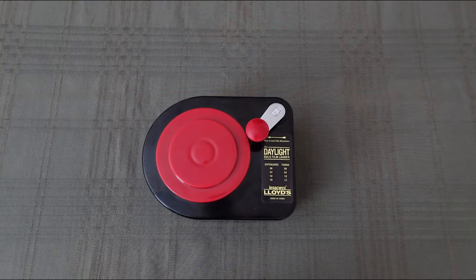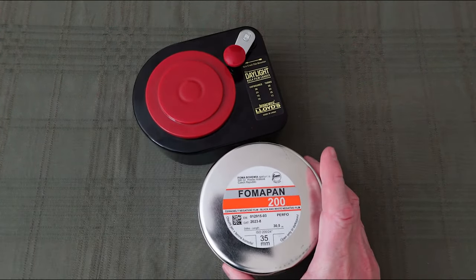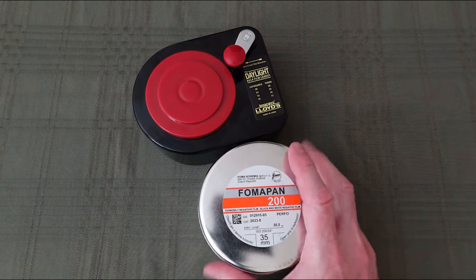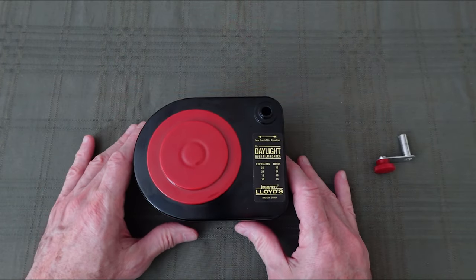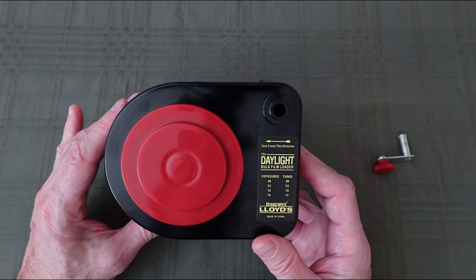Hey everyone, Frank here and welcome back. I'm getting ready to load some ThomaPan 200 into my 35 millimeter bulk film loader. The loader I'm using is the Lloyd's bulk film loader. This particular bulk loader design has been around forever — it's compact, it's a simple design, and it's easy to use.